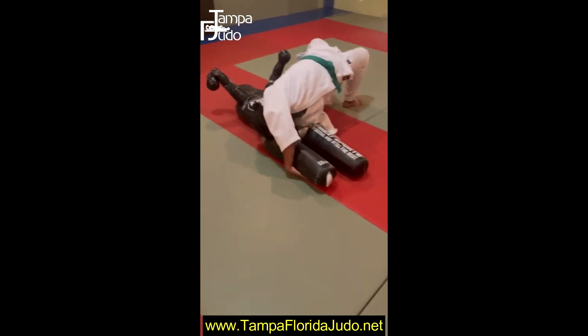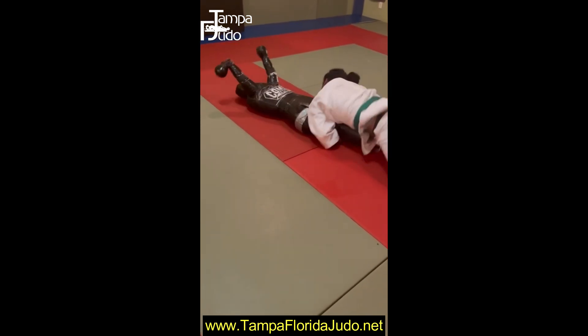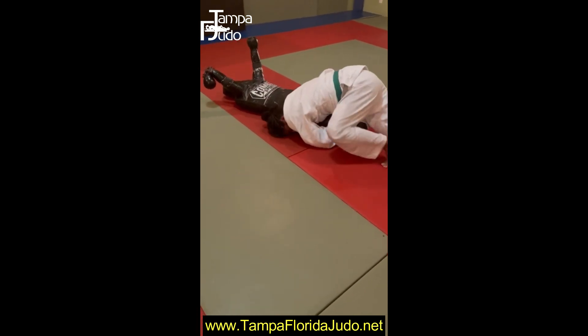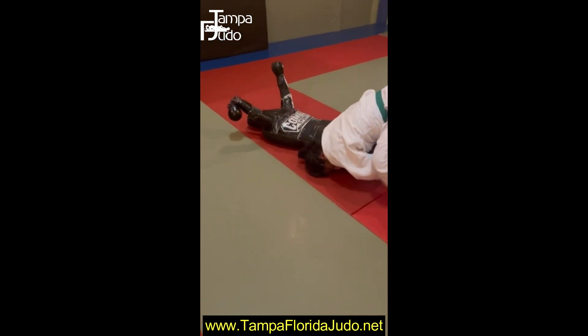Reach, grab the legs, pull them joints in and turn. Get off your knees and start driving forward to try to put him back on his back.